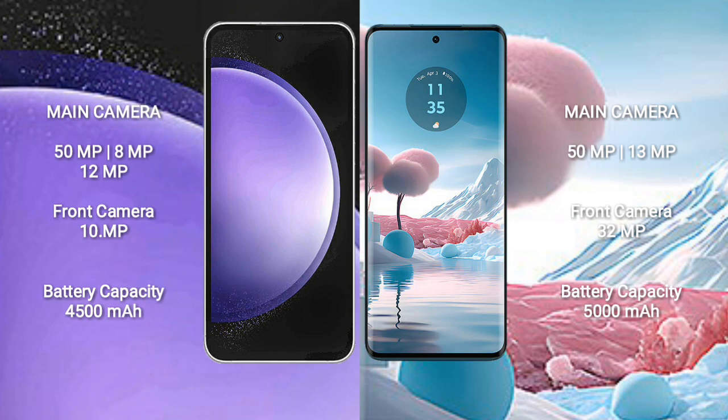The Samsung Galaxy S23 FE has a 4500mAh battery with 25 watt fast charging support. The Motorola H40 new has a 5000mAh battery with 68 watt fast charging support.